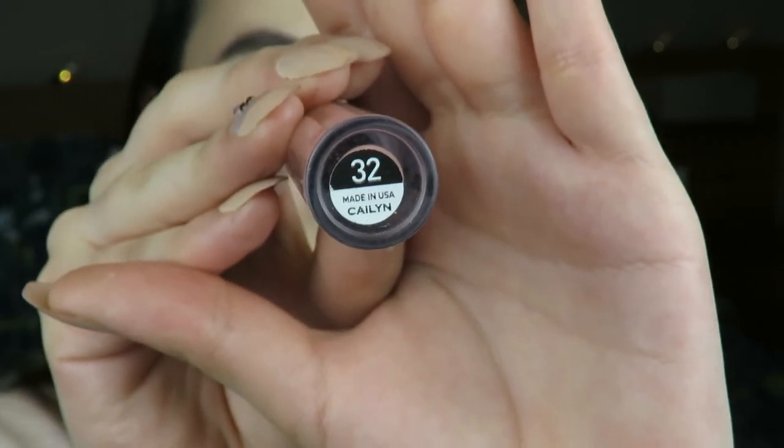For lips I'm using the Kaelin Pure Lust Extreme Matte Tint in shade 32. I just thought it would be perfect for this kind of look - it kind of gives me Instagram vibes. These lipsticks are really long-lasting, so I really recommend them. They're based in the US - I'm not sure if they're shipping worldwide yet. I actually found these lipsticks at a beauty event that came to Mexico. I really like these lipsticks.